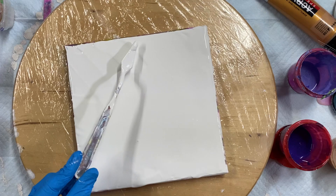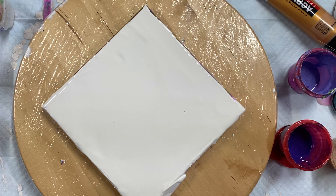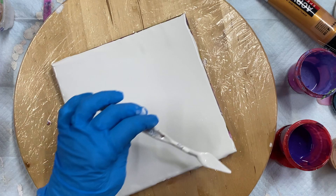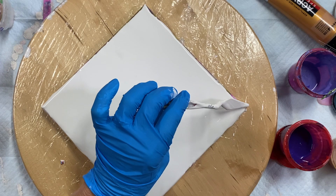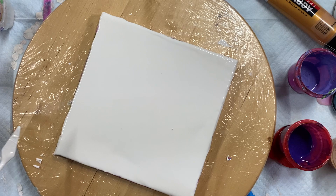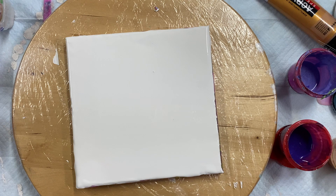Just spreading this around. It should be good. Once the paint goes on there, it'll spread out.